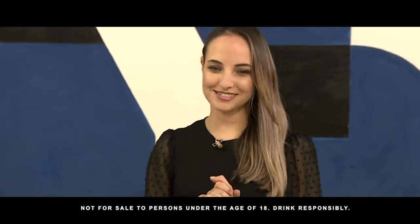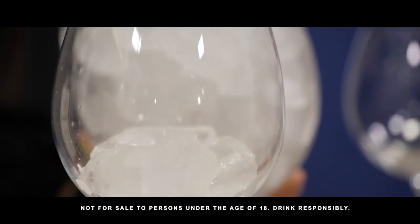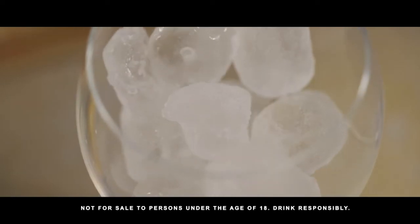Awesome ladies, so it's actually a lot simpler than most people think. The first thing that you would do is put some ice into your copa glass, as we like to call it.